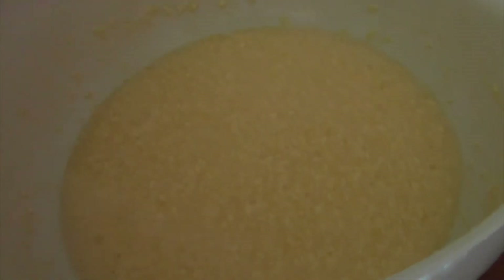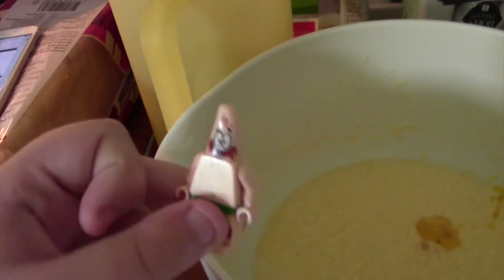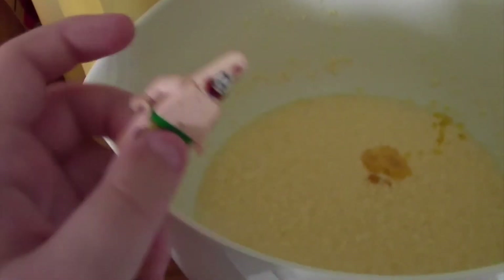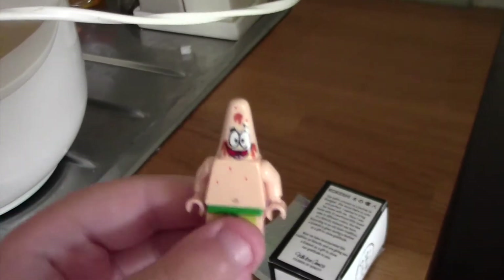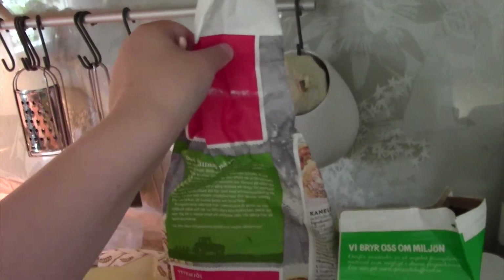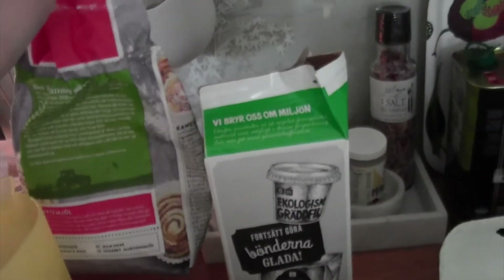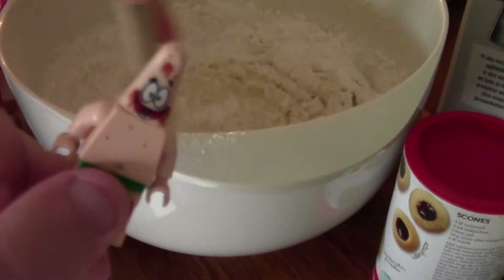Then you put the oil into the bowl. Next, put the whisk in and start whisking. We're gonna put the powder into this big thing — I don't know what it is. Now you whisk it.